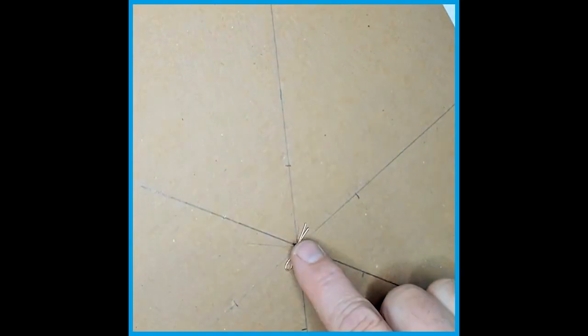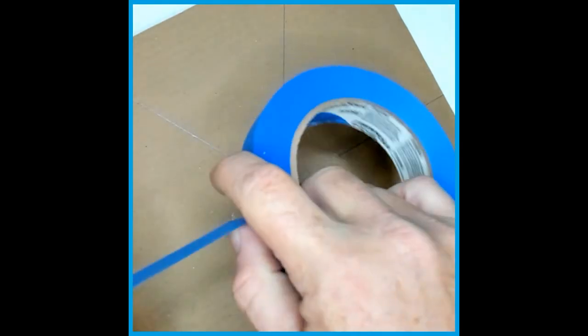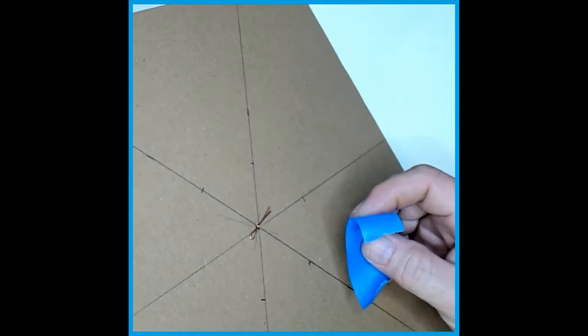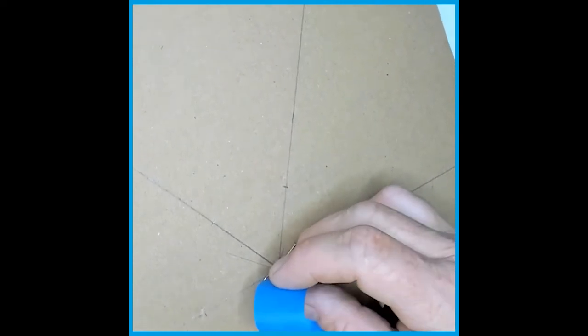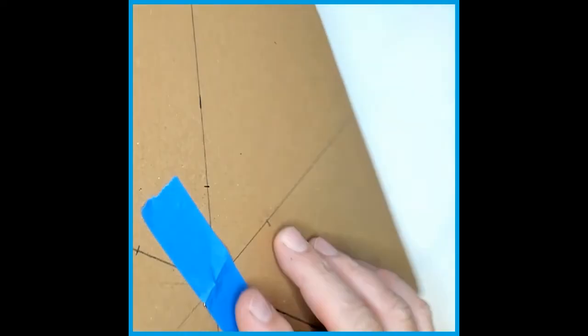On the back side, tape this down so that it doesn't move anywhere. Take a piece of tape, making it taut, and tape this piece down so that it stays. Now we have our V on this side.